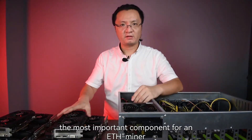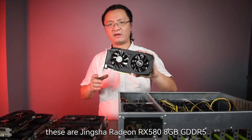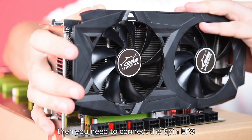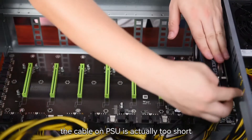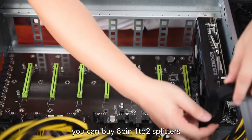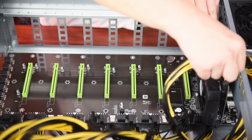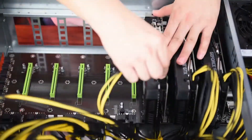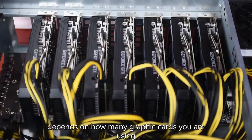Finally you can install your graphic cards — the most important component for an ETH miner. These are Jinxha Radeon RX 580 with 8GB GDDR5 video RAM. Push the card into the slot at 19 degrees. Then you need to connect the 8-pin EPS header on these graphic cards. The cable on the PSU is actually too short for the graphic card. Don't worry — you can buy 8-pin 1-to-2 splitters. For a graphic card with only one 6 or 8-pin EPS header, use the splitter as an extension cable. If your graphic card has double 6 or 8-pin headers, the splitter can also fulfill the requirement. How many splitters you need depends on how many graphic cards you are using.